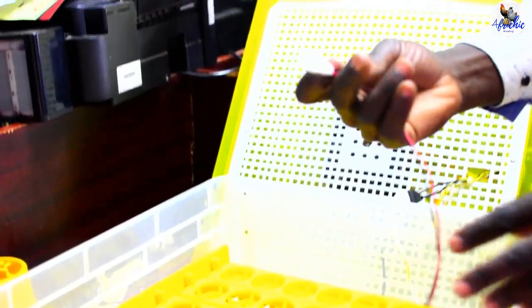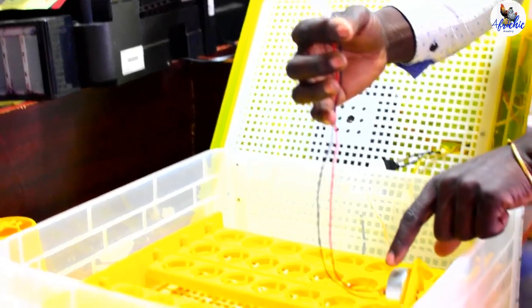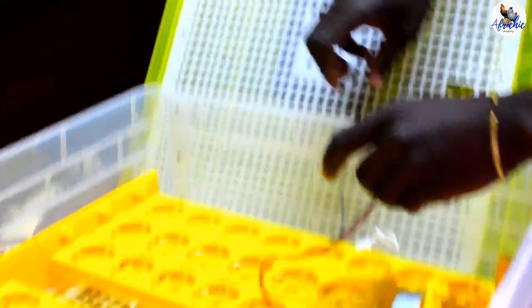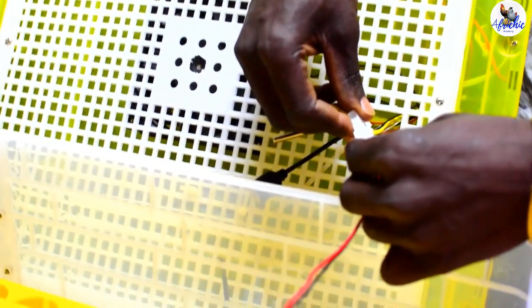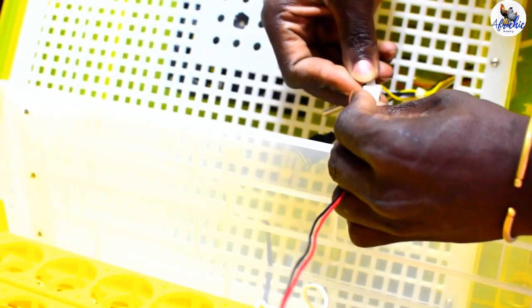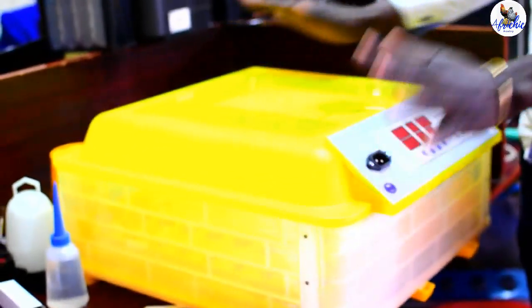Then we take this cable — which is actually supplying the tuner with power — and connect it to the upper side of the machine, which has a white piece of cable or white socket. So you connect it gently like that. Then your eggs are now in place, and you will cover the machine gently and ensure that it's in place.